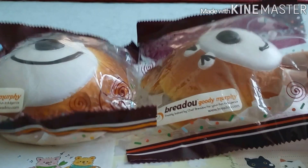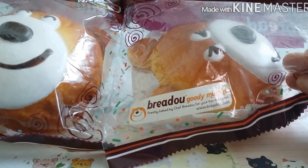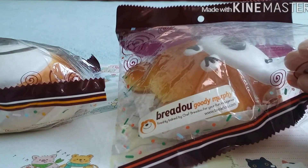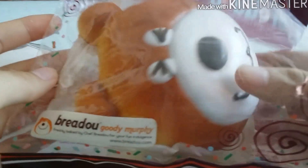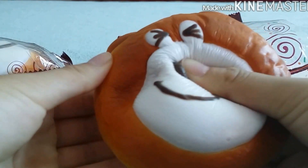Next are the Goody Murphys, and these are the newly produced non-repro Goody Murphys because they're still producing them. Some from back then are a lot more different — these are a lot softer than the ones they produced back then, and the color is different as well. They're not as dark, and these are a lot softer with the same squishiness as the other non-repros.